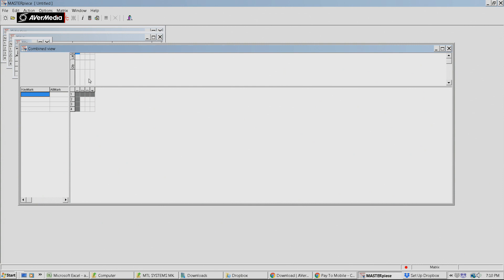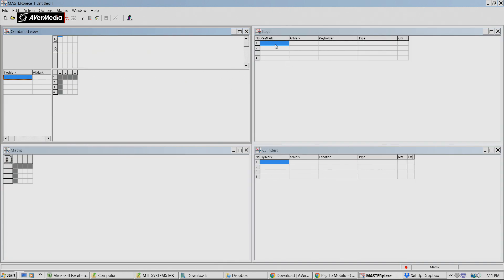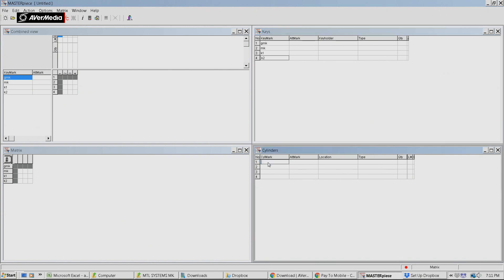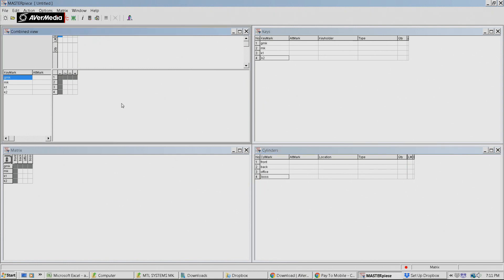It's a bit of a DOS program type thing and the windows aren't great but they do work. For key marks we're going to go G for ground master key, then master key, key 1, and key 2. For cylinders we're going to name them: front, back, office, and boss - some very general terms so you can follow along with what I'm doing.